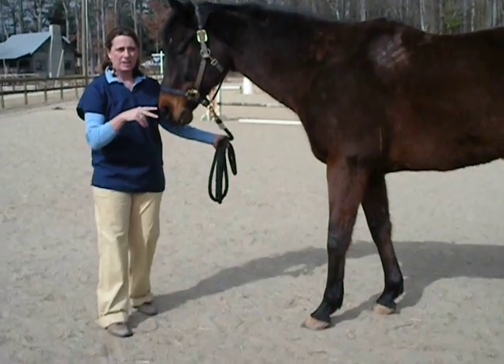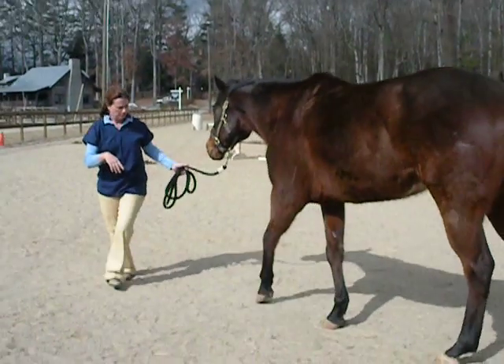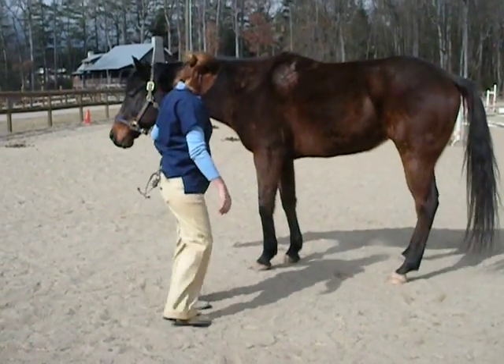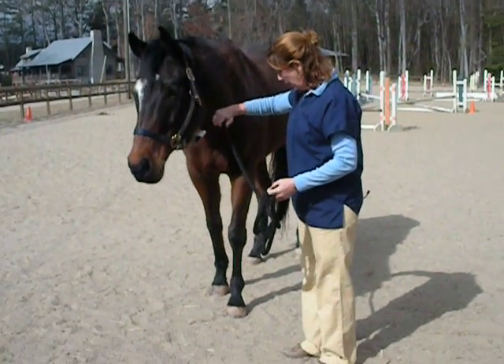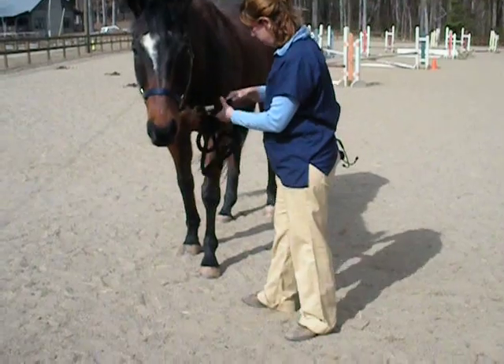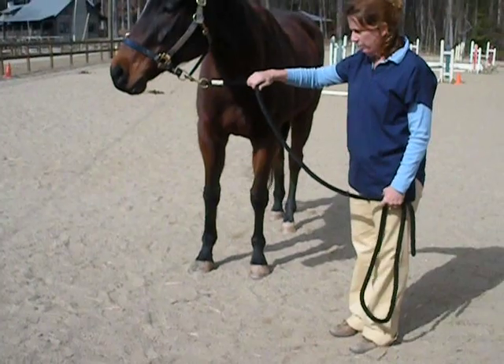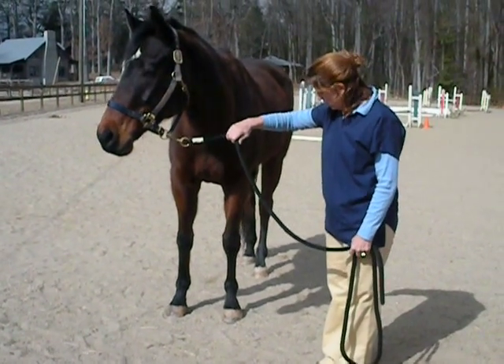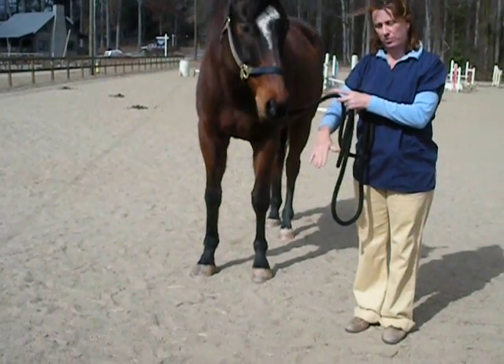My hooves are very different. This is a little harder to see — I'm going to turn it to face you guys. Left front and right front are very different. The left front is a little harder to see here, but he's a little longer in the toe. And on his right front, he's actually got a little bit of a dip in his hoof.